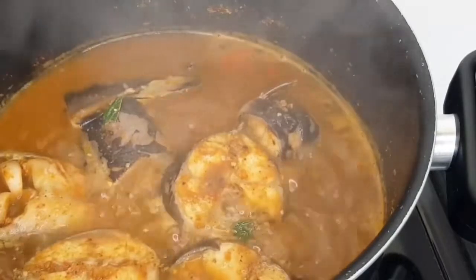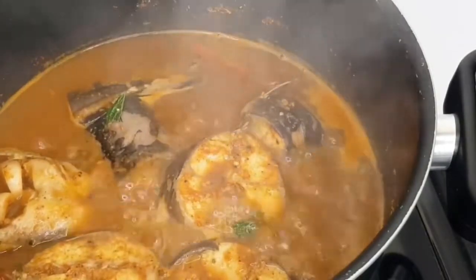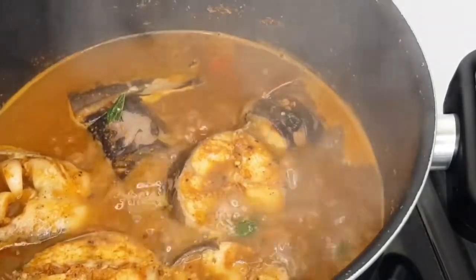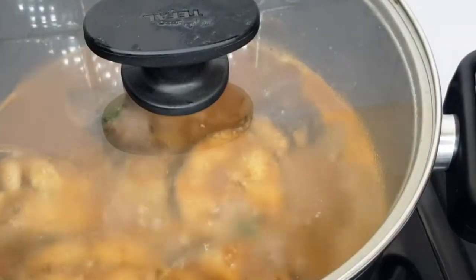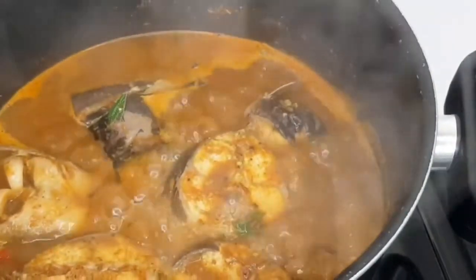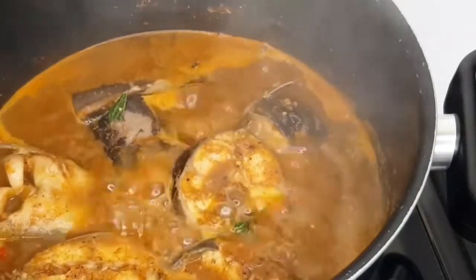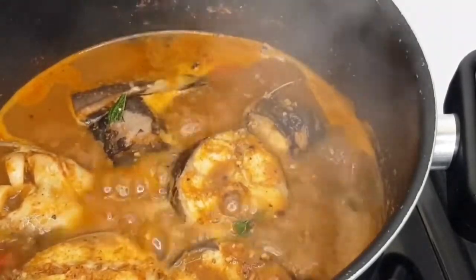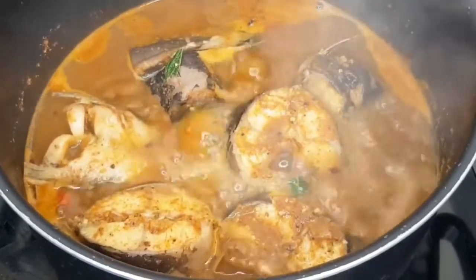Stay tuned for the plating — doesn't that look so yummy! Thank you so much for watching so far. I will be back with the plating. Let's check on the pepper soup now — this is how it's looking. It looks so yummy, so delicious, or as my son will say, it looks Estelicious! Honestly if you were here you'd want some of this — it smells divine, the aroma from this is absolutely delicious.